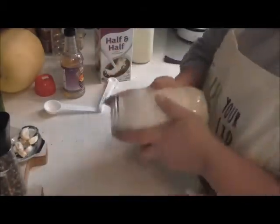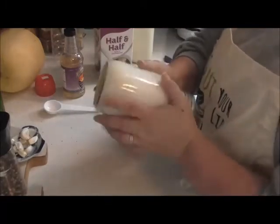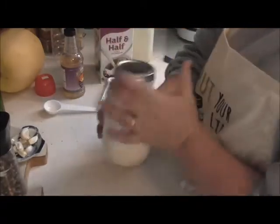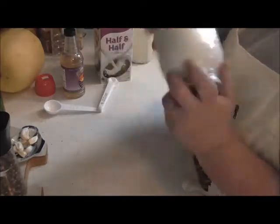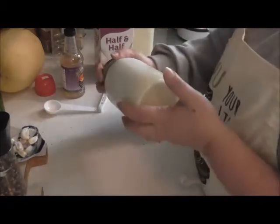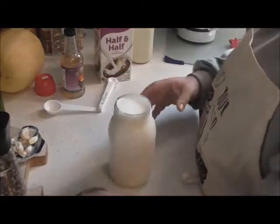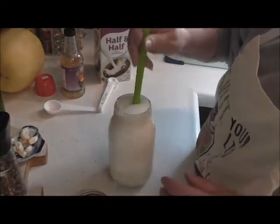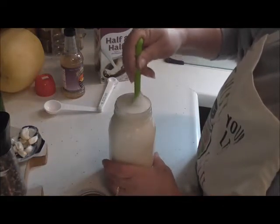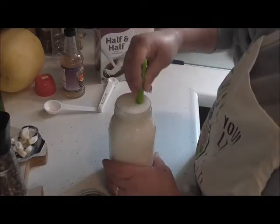Now we're just going to shake the tar out of this — shake the tar right out of it. I might have to reach in there with my spatula because it's really thick from being in my fridge. So I'm going to take my little one and just mix it around. There's froth in there — that certainly won't hurt anything and that'll settle down.